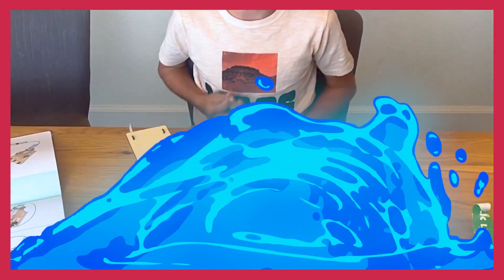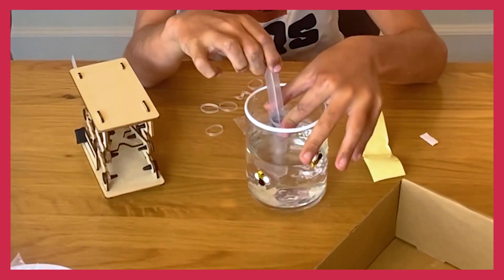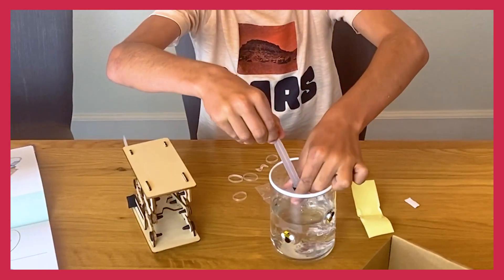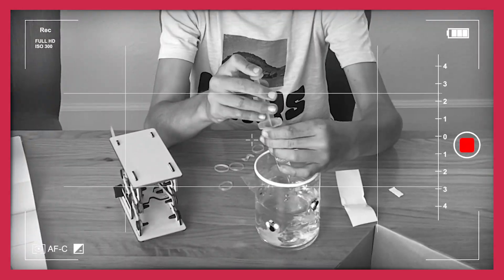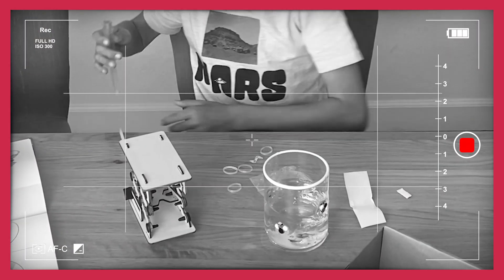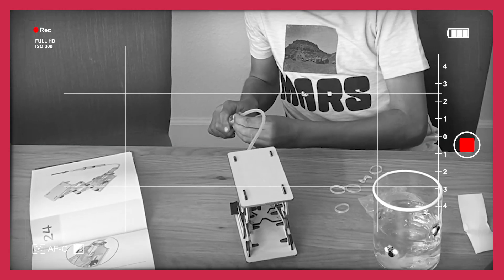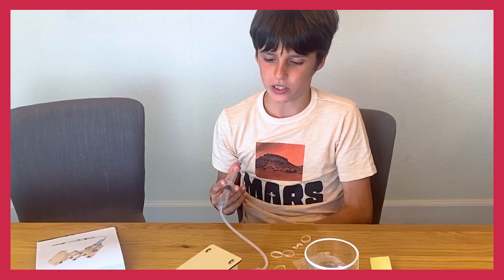Welcome to the water station — it will be where we get some water. Anyways, it's time to test out if I built it right, which I evidently did — see?